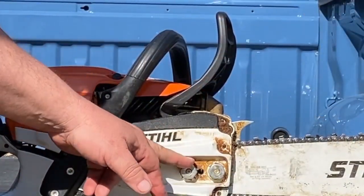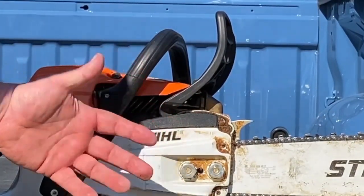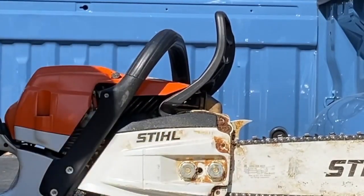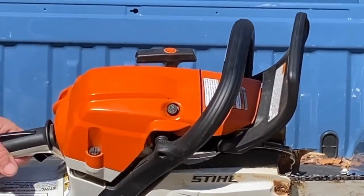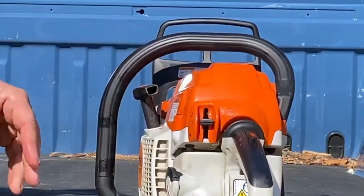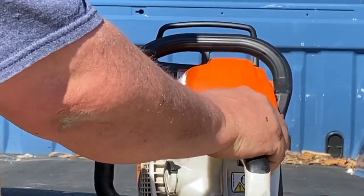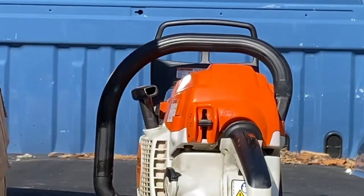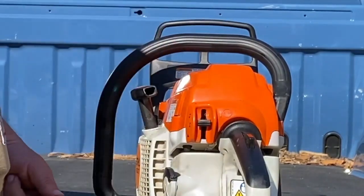These bar nuts are actually attached to the cover — they're flanged on the inside, they're captive, so you're not going to lose them. That's nice. It's also got the side chain adjustment like most newer saws, instead of having it come through from the front. It comes with a decompressor — I really don't think a 50cc saw needs a decompression button, but it's there if you want to use it. One other neat thing they did is they modified the ignition switch. This now doesn't have an off position. You push it up and that shuts the saw off, and as soon as you let go, it defaults to run. So if you shut the saw off and set it down and you want to start it again, you don't need to turn the switch back on — you just pick it up, crank it, and you're going.